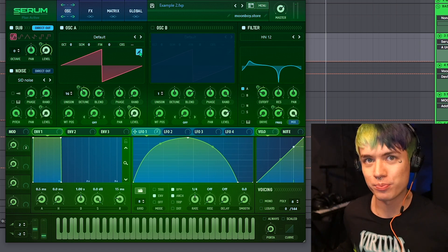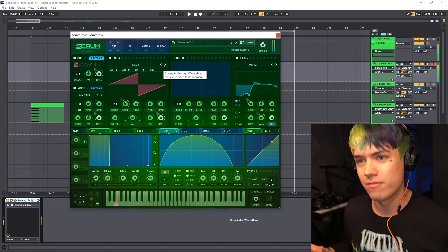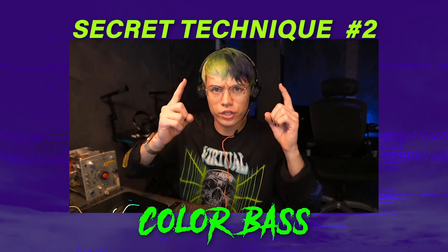And that is the phase bass. You hear this a lot in rhythm dubstep right now.